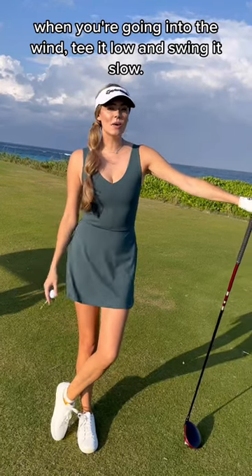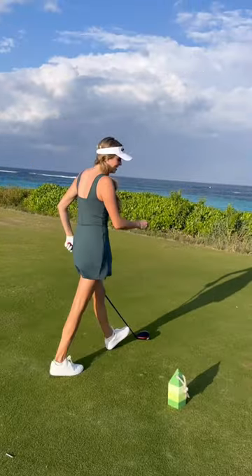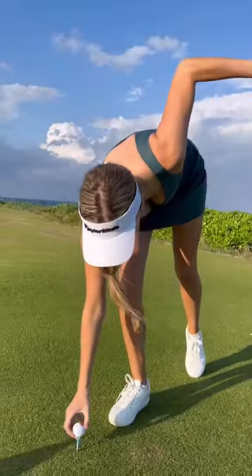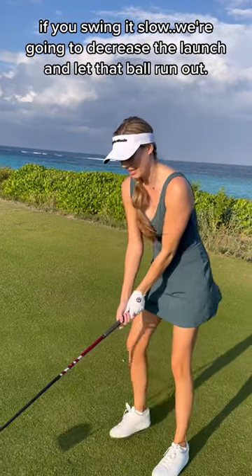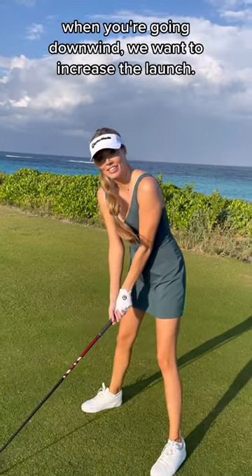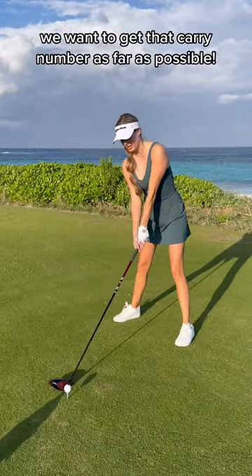When you're going into the wind, tee it low and swing it slow. When you're going downwind, tee it high and let it fly. The reason is, when you're going into the wind, if you swing it slow, we're going to decrease the launch and let that ball run out. When you're going downwind, we want to increase the launch and get that carry number as far as possible.